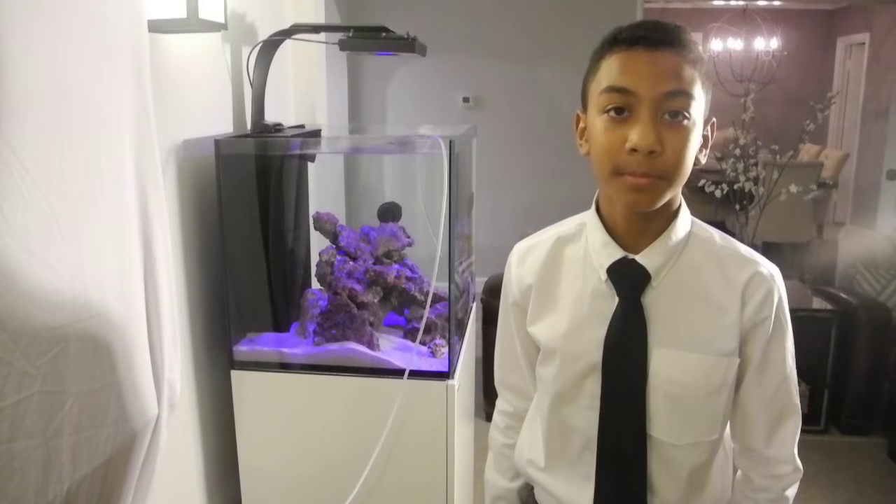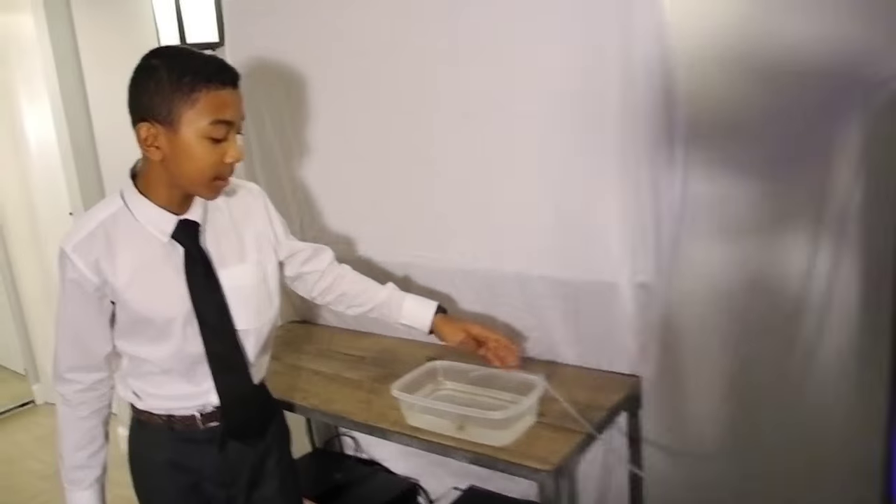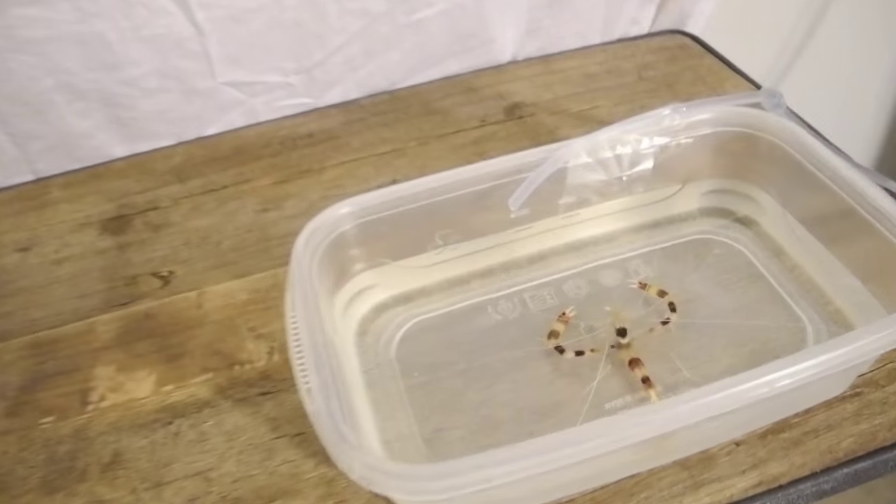When I come back everything will be siphoning and ready to go. We started the siphon and I suggest that you secure the airline tubing above the water so that you can see there's a steady drip.